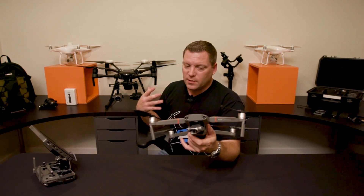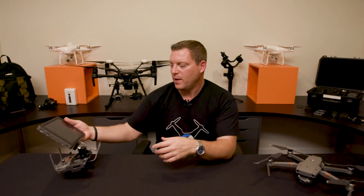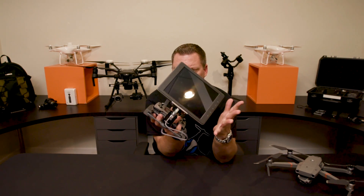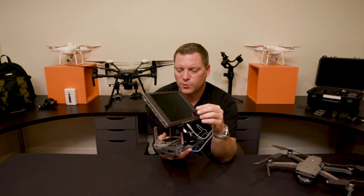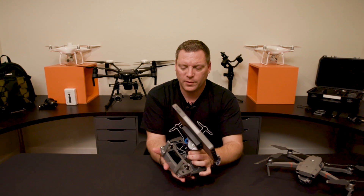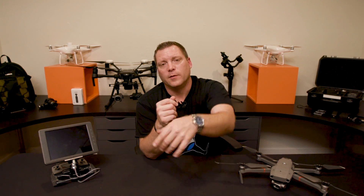It's obvious whenever you have those two different price points that you're going to have two different types of drones. I have them out here with the Crystal Sky — this is actually the larger Crystal Sky. I'd want to put the 5.5-inch on here; I think it'd be a little more suitable for this small controller and Mav mount. Stay tuned, like and subscribe, and I'll see you guys in the next video.